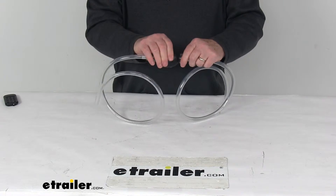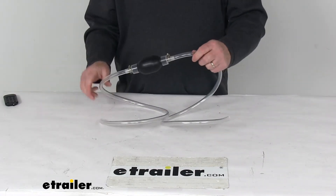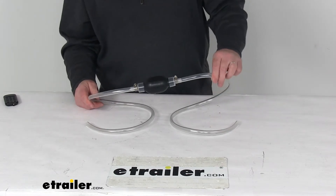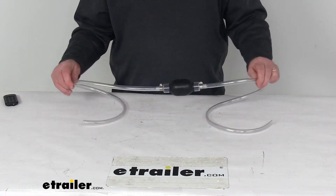The rubber squeeze pump ball will generate quick suction to start the siphon and move the liquid from one container to the next. Once the flow starts, there's no need to keep squeezing the ball because the liquid is going to flow on its own, provided the receiving point is lower than where the liquid is siphoned from.